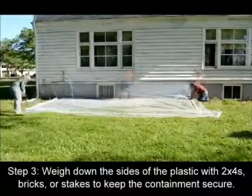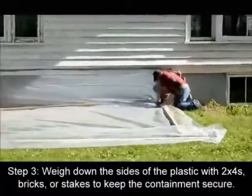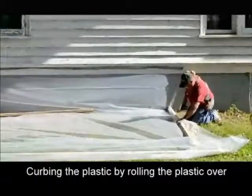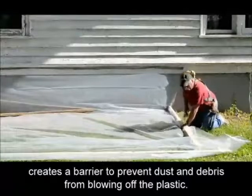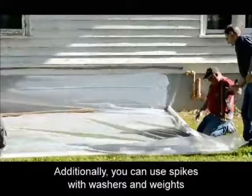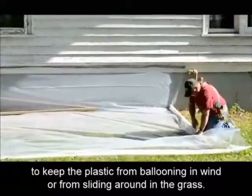Step 3: weigh down the sides of the plastic with 2x4s, bricks, or stakes to keep the containment secure. Curbing the plastic by rolling it over creates a barrier to prevent dust and debris from blowing off the plastic. Additionally, you can use spikes with washers and weights to keep the plastic from ballooning in wind or from sliding around in the grass.